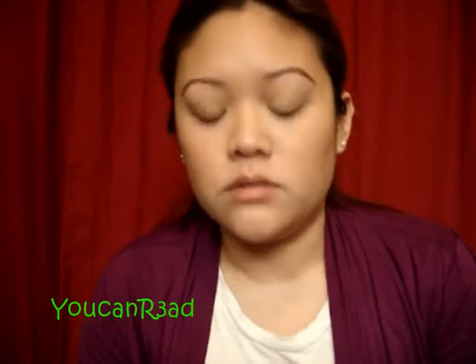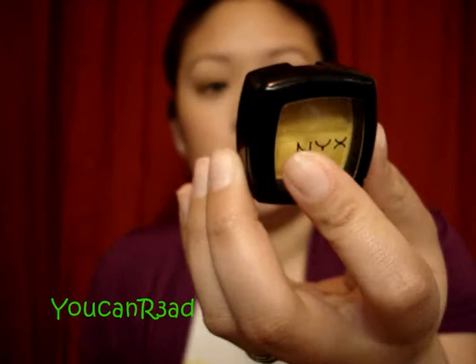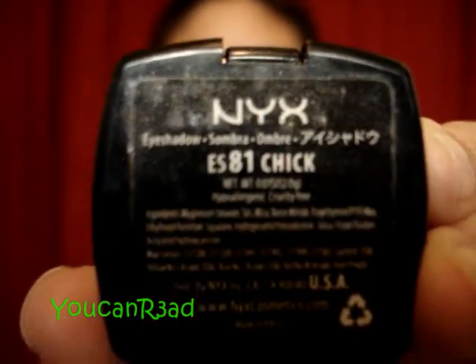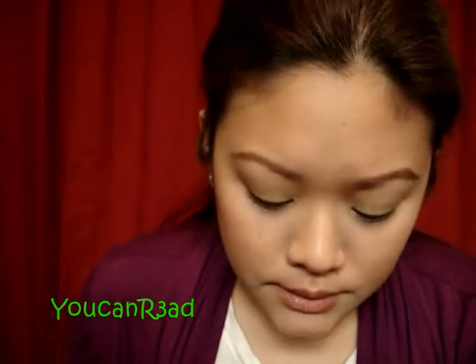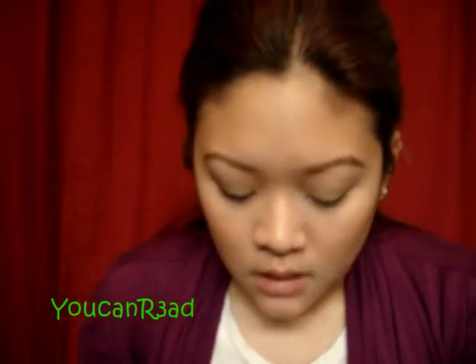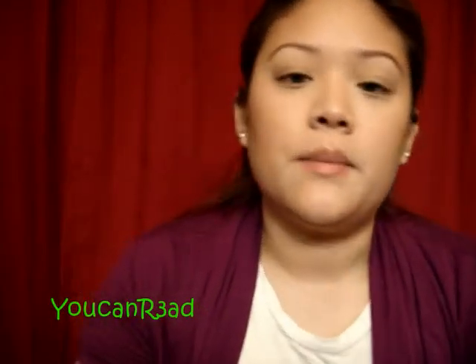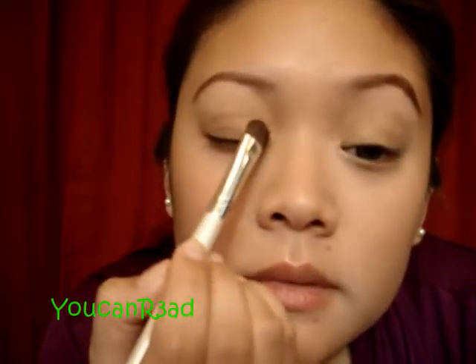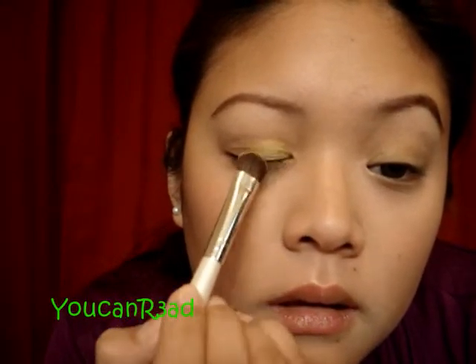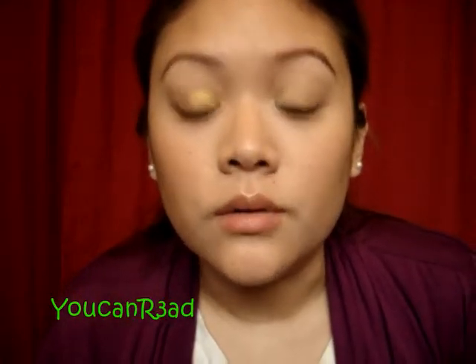I'm going to use majority of the NYX eyeshadow colors today. This one is in BS81 — it's actually zooming pretty good today. This is what it looks like — it's just yellow, I don't think it has any shimmers to it, just a little sheen. I take one side of my eyeshadow brush, pat it, tap off. I'm just going to have it on my inner corner — just the inner corner. That's it.